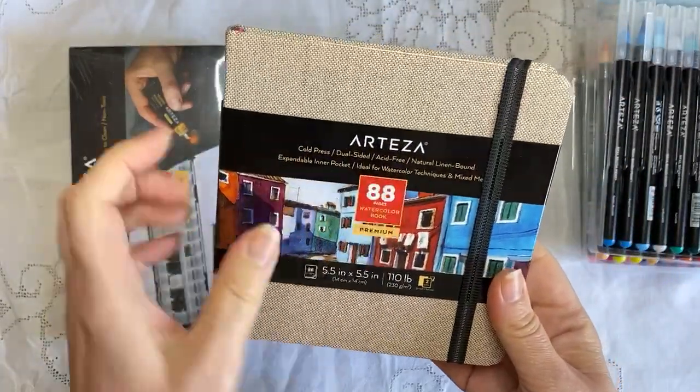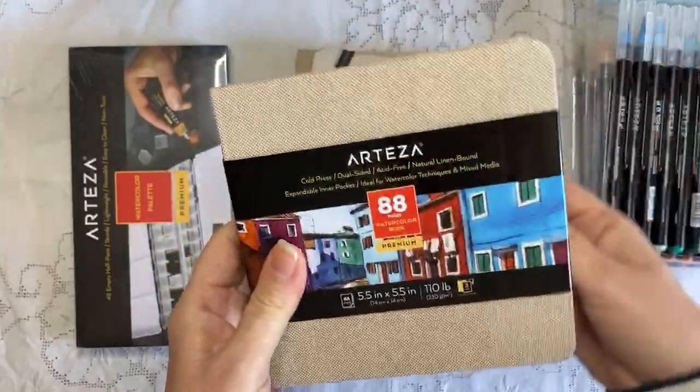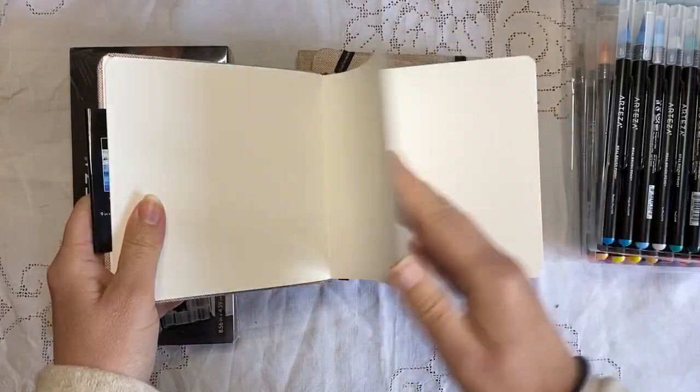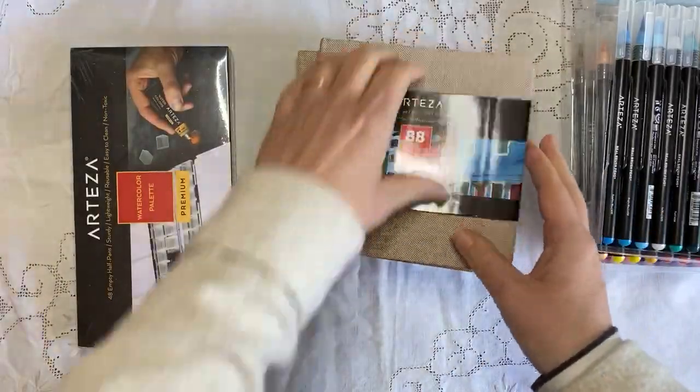So cold press, dual sided, acid free, natural linen bound — ideal for watercolor and mixed media. And it's lovely. Lovely, lovely paper. They're really great. Beautiful.